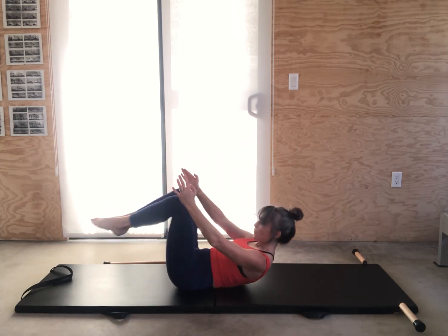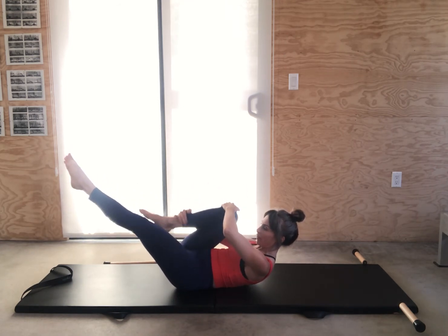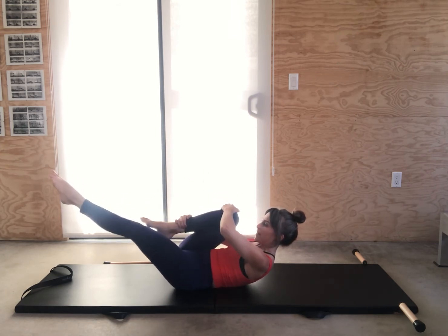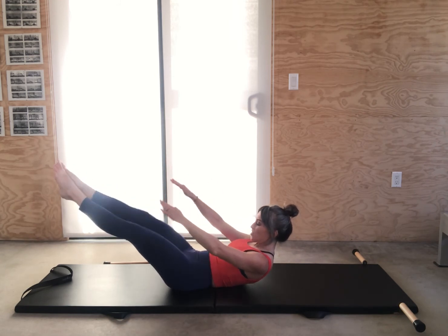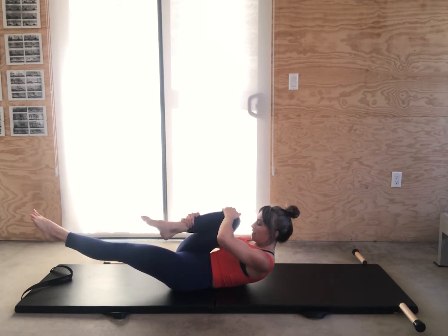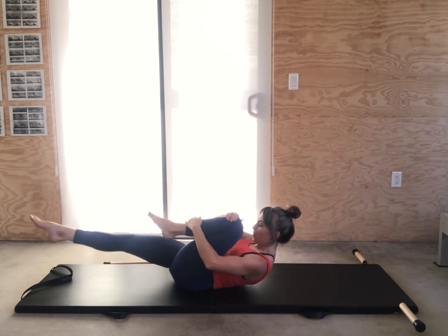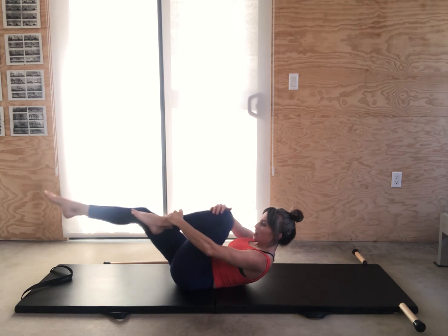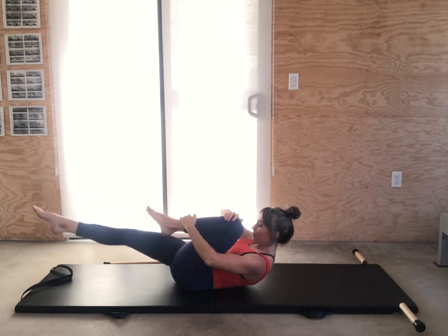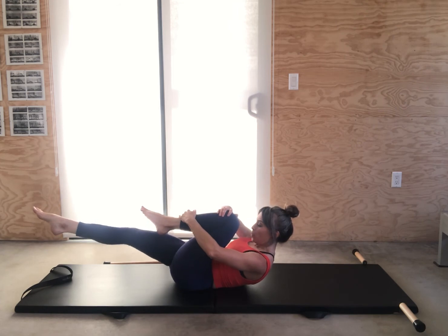Go on to your back for your single leg pull and double leg pull. Pull your right leg in — outside hand on your ankle, always like you're giving yourself a hug, and the inside hand on your knee. Keep those legs connected, reaching them towards the center. Pull the knee towards your shoulder and lengthen the low back. Pull your center in deeper — this is not arm work, pull from the middle.